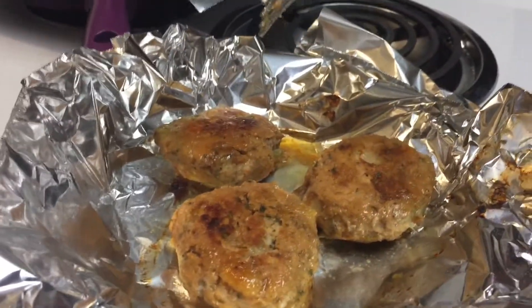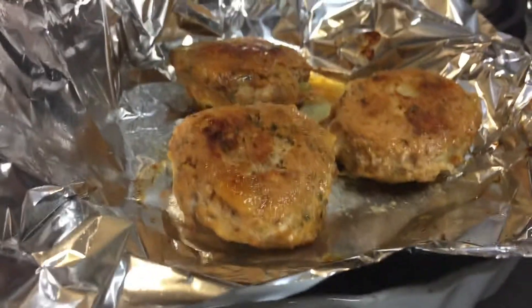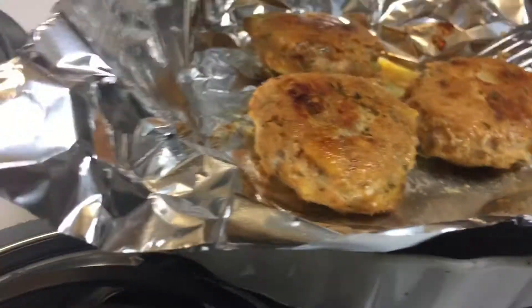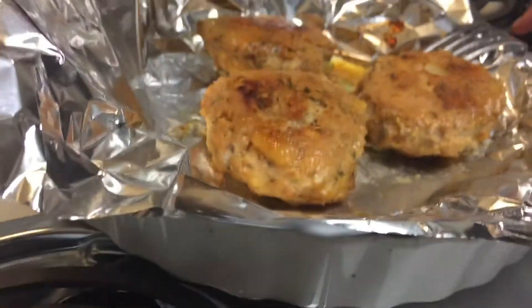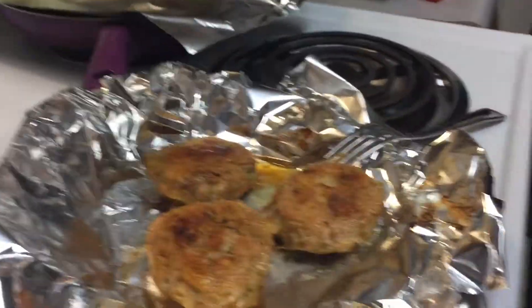Say something. Healthy. Good. Alright, y'all. Share, subscribe, and try to cook healthy. Me out.